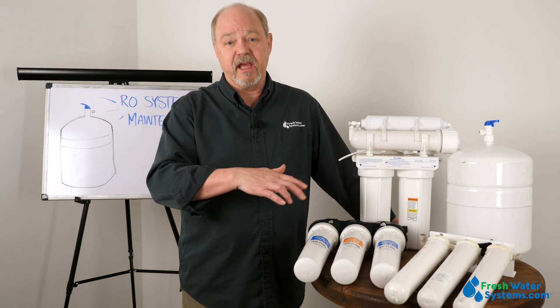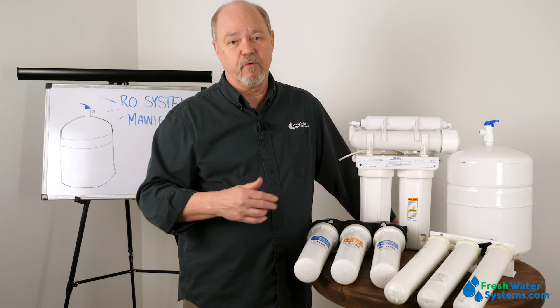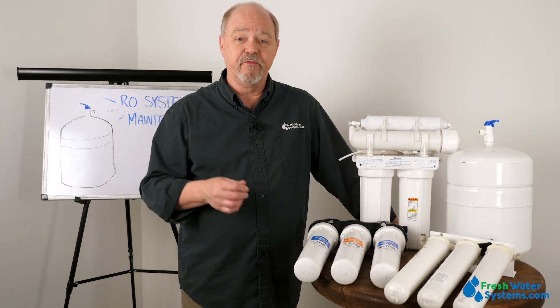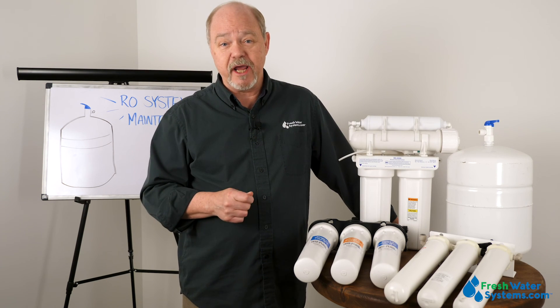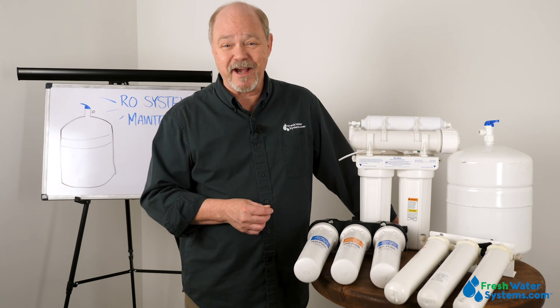Well, that's the key things to do to keep these systems working at their top performance level. If you have any additional questions, let us know and we'll fill you in. Be sure to like this video, subscribe to our channel, and find out all about RO systems at FreshWaterSystems.com.